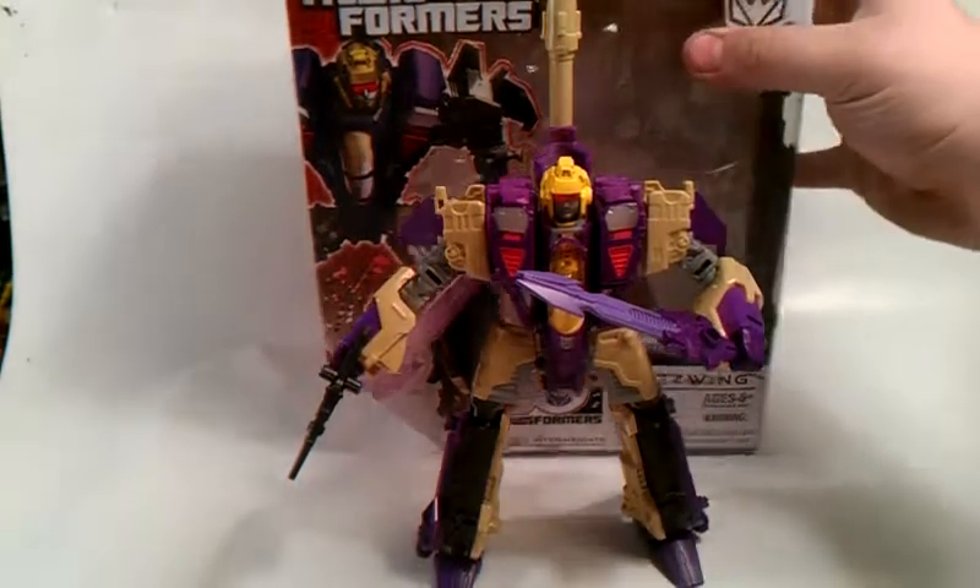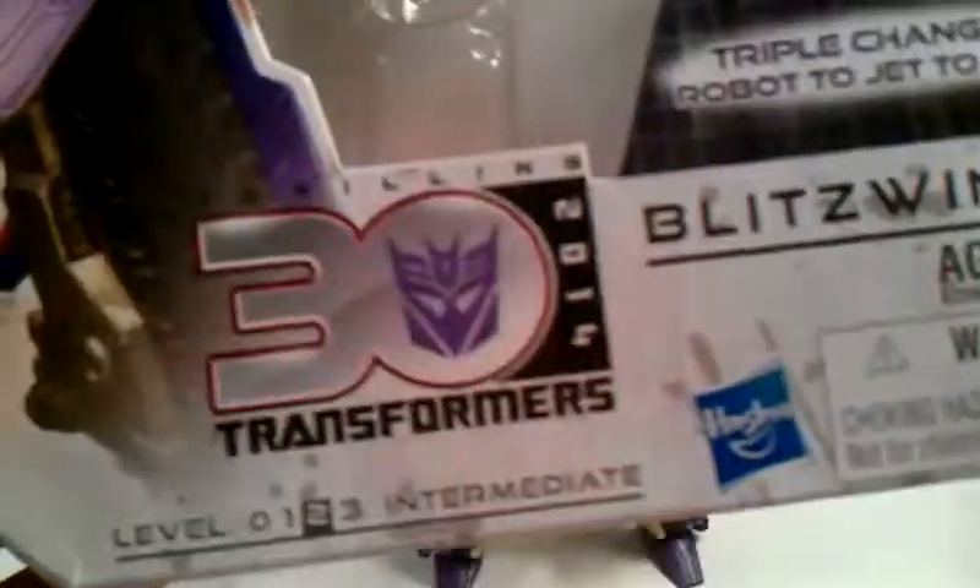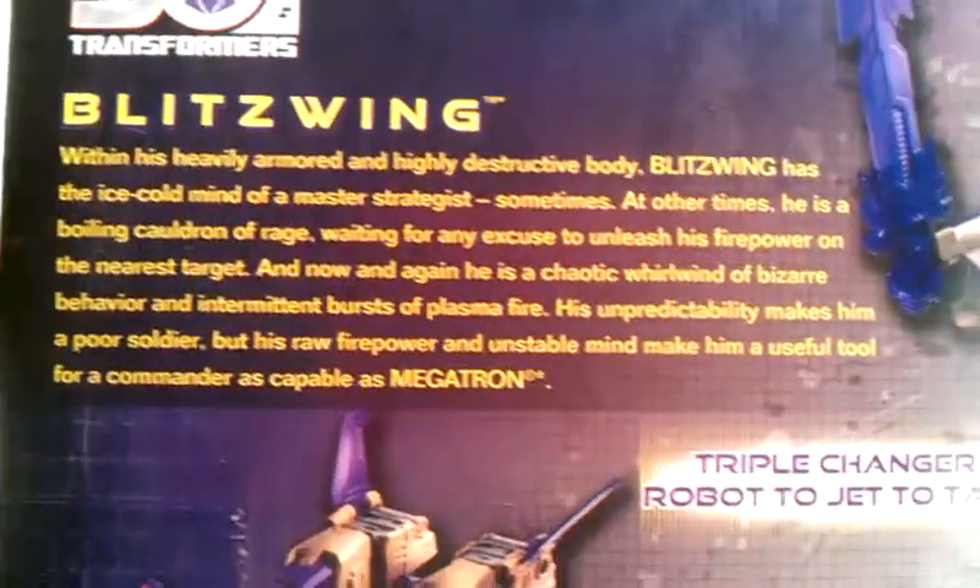First thing first, I want to show you the packaging real quick. It shows a nice picture of Blitzwing on the front — 30 Years of Thrilling Transformers, 30 Years, 2014, Blitzwing, Triple Changer. Then on the back is a nice bio.